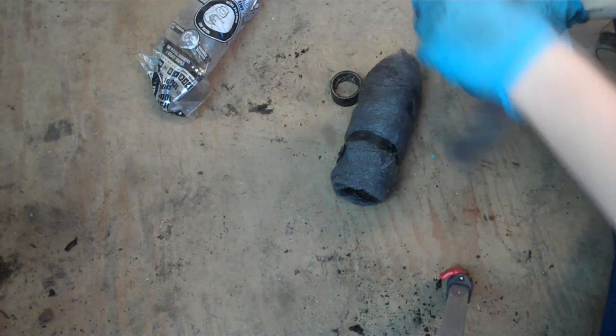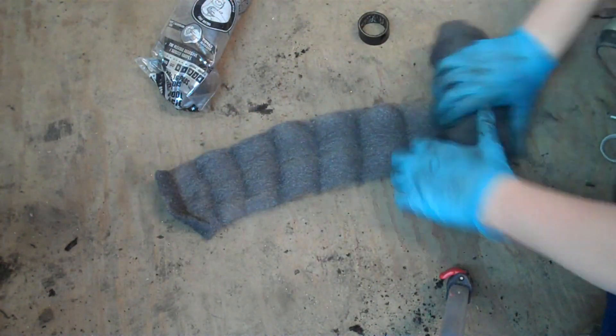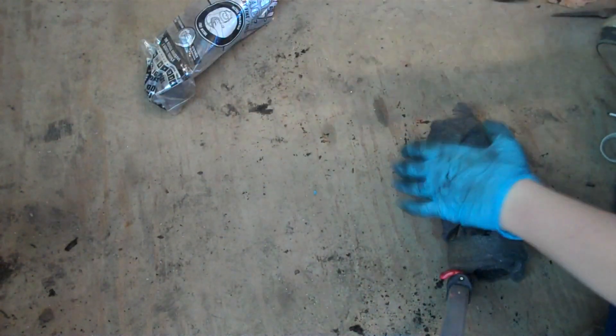Some steel wool will unroll smoother than others — this one's kind of a crappy one, but this is the last roll. You don't want a real tight fit; just fit it towards the end. Now use your electrical tape — be a little conservative with it.